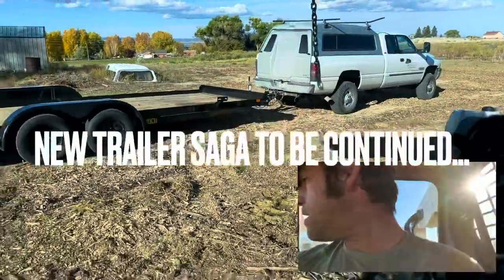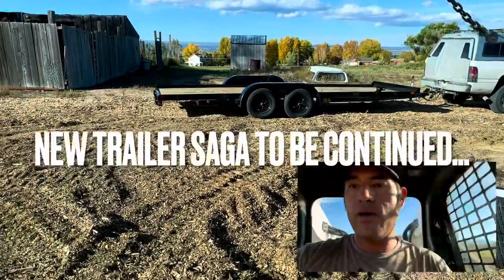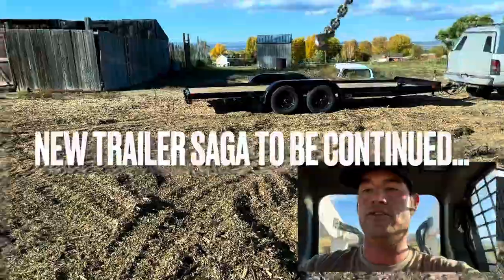So now I'm just backing this thing up into a parking spot here. I'm on my way to get the new trailer. We'll be right back.